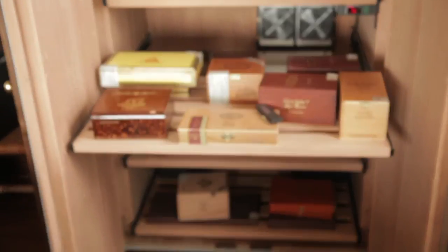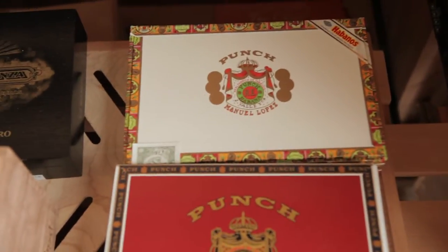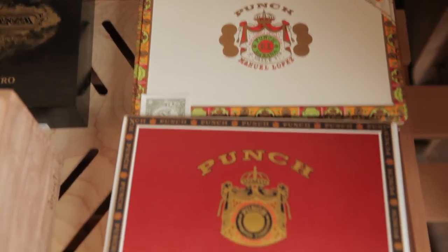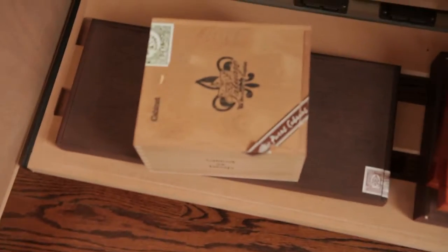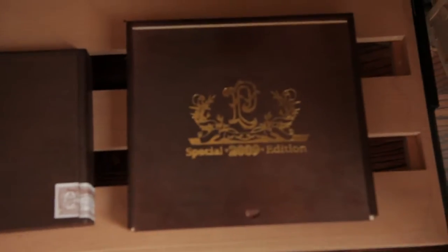These little drawers slide out, so that's pretty cool — you can get at your cigars a little easier. Got my Diesels, Essential Panzas, my Punch from the island that shall not be named, and some more Punch. And then on the very bottom here we have some Tatuajes and some La Flor Dominicana chisels, a couple of boxes of those. And here we have the Special 2009 — I think it's Perdomo — and the Special 2009 edition of the Five Vegas, which surprised me because I actually really like those cigars.